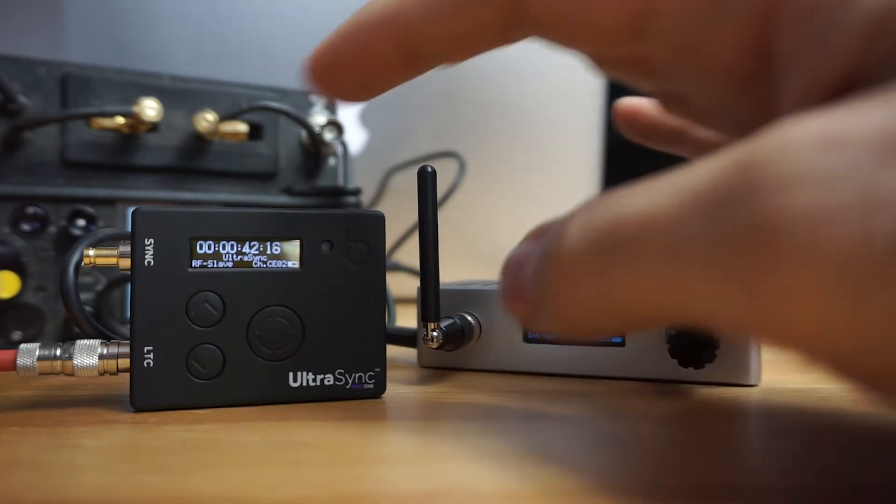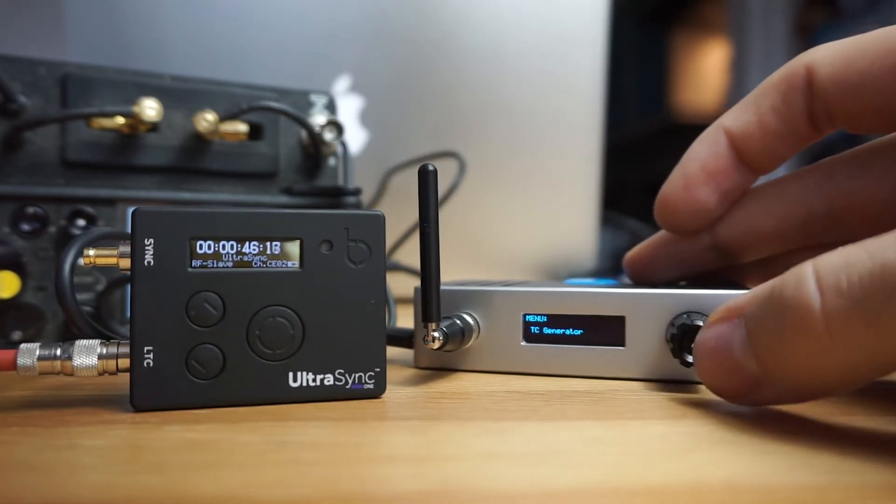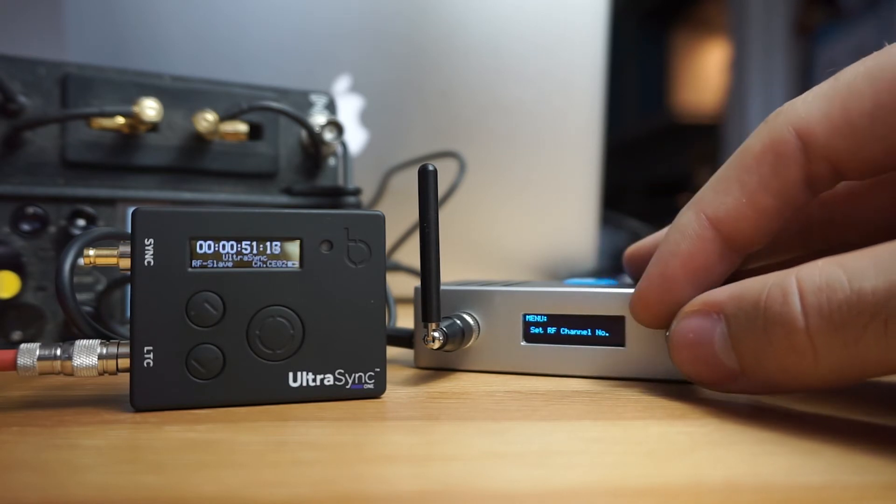You can either change the channel from the base or from the Ultra Sync. If you're doing it on the base, press in on the rotary dial, go to Set RF Channel Number.